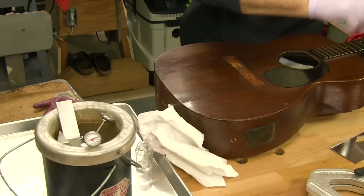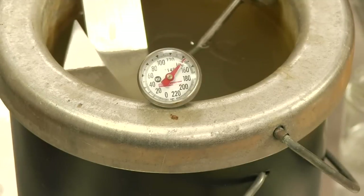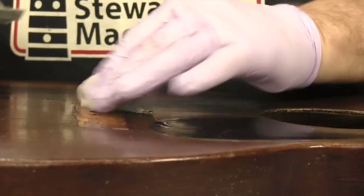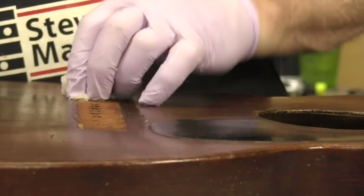Heat the two parts to 150 degrees — immersing them in the water of a hide glue pot works perfectly. Then dampen the exposed wood of the bridge area on the top and inside on the bridge plate with warm water using a sponge or a paper towel.